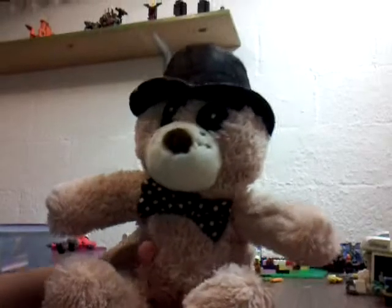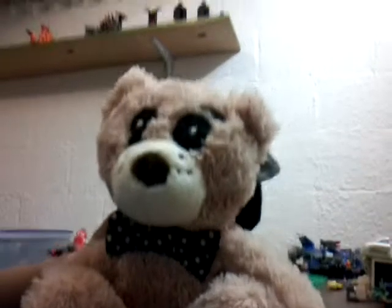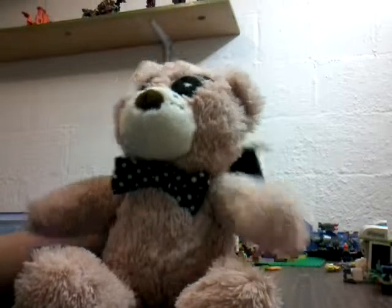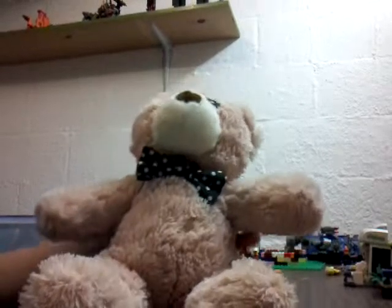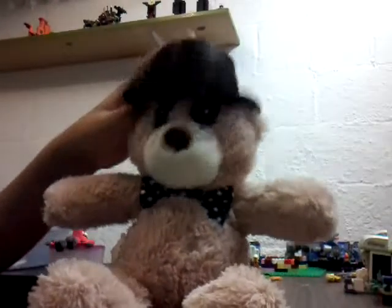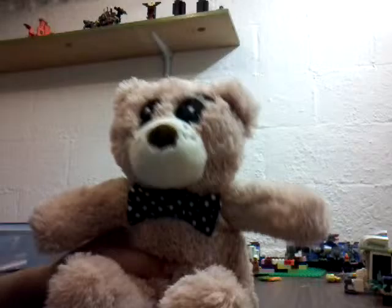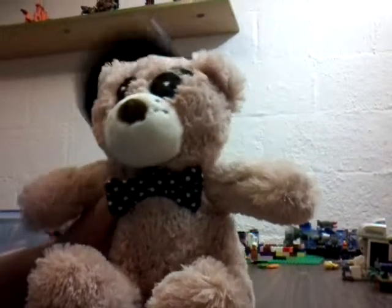The hat can come off, and its eyes — you can see them. The bow has polka dots instead of the normal bow tie, but that's what we had to do. This is just a normal teddy bear bought at the store, and the eyes and everything are just sewed on.